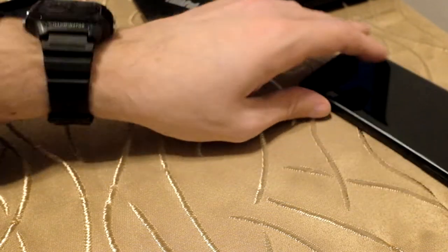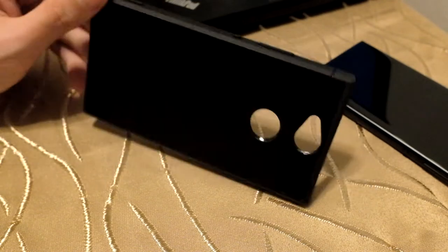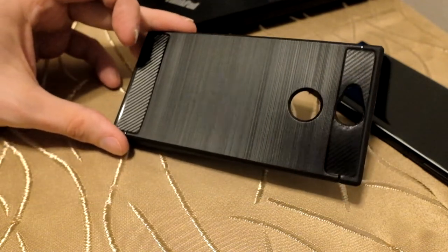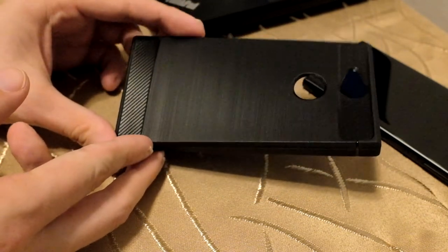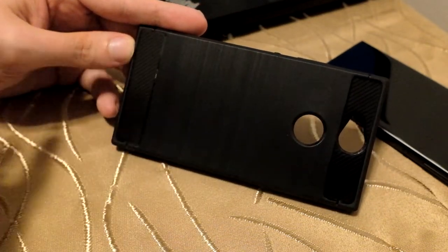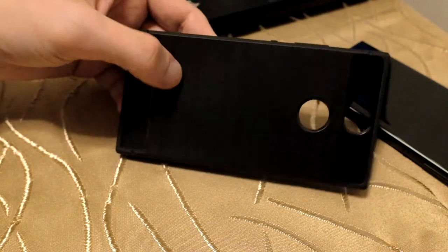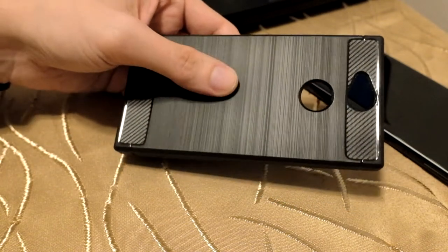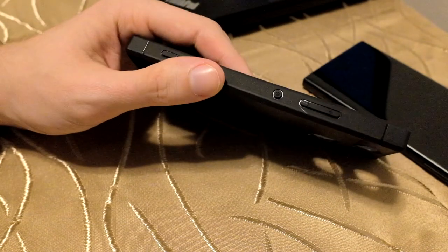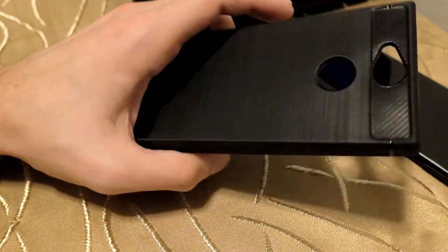Simply by adding a nice bumper case. In this video I want to show you this bumper case for the Sony Xperia XA2. As you can see, this is more of a premium-looking one — it has nice carbon fiber optics on the top and bottom, some nice texture on the back, and a matte finish for the sides.